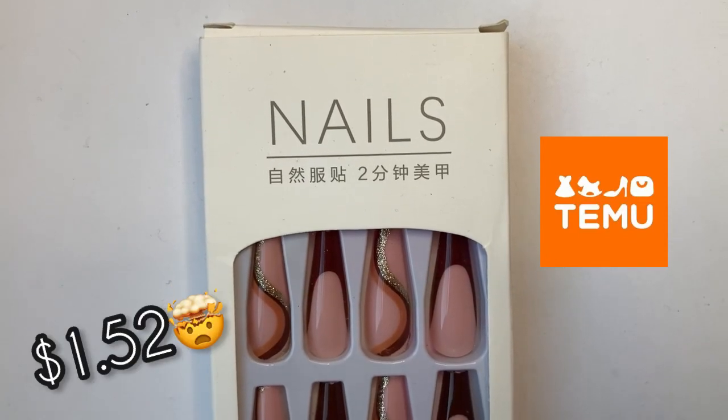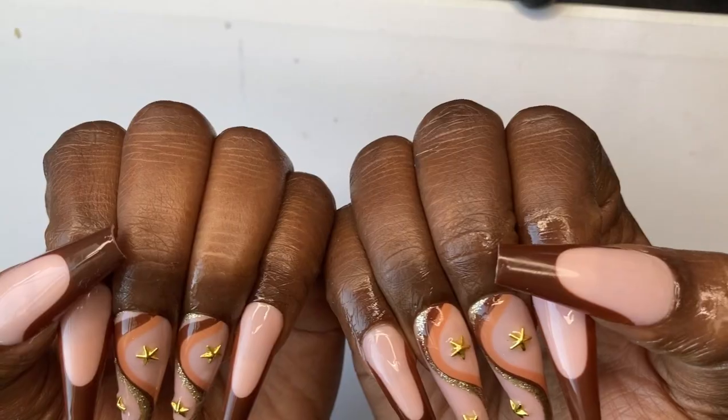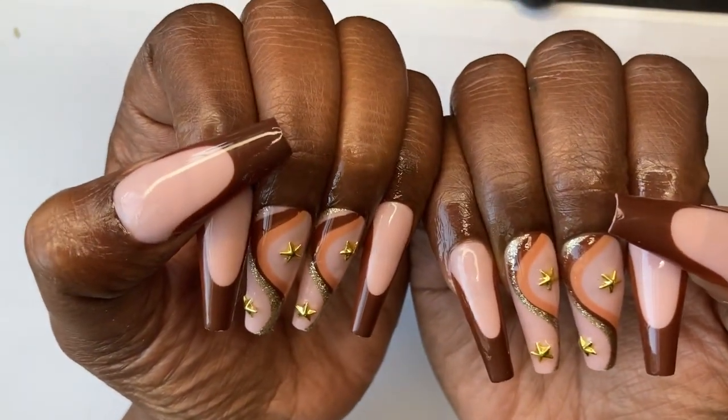Hey Choc Nation, it's your girl Choc and I'm here with a nail update on these Timo nails I got for $1.52. This is how I hooked them up and I'm here with an update for y'all.